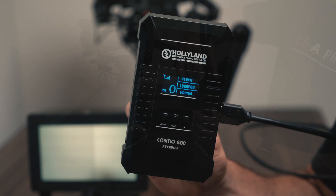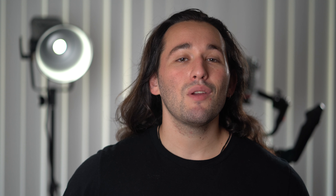If you're interested in the Cosmo 600, check out the link for it down below. Thank you guys so much for watching this video — subscribe with those notifications turned on and I'll see you in the next one. Peace!